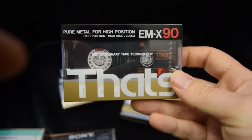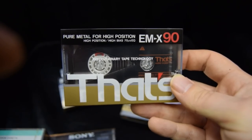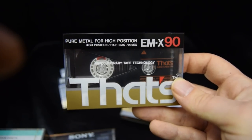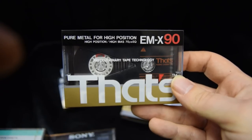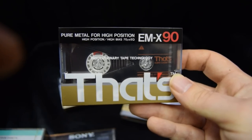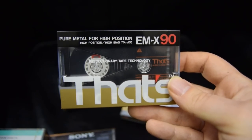The cobalt-doped ferric is the second type of Type 2. The third type is not very common — things like the VATS EMX, TDK HXS, and VATS EX. If you look, these say 'pure metal for high position,' meaning the tape formulation inside is of a Type 4 metal formulation, but the biasing is for Type 2. So we've got essentially three different types of Type 2 tape with three different formulations.